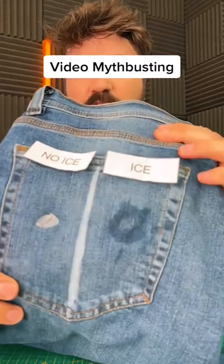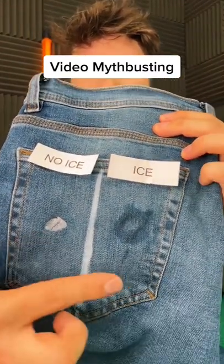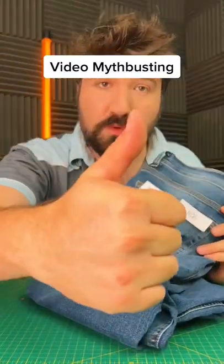Let's see how easy this is to get off now. Damn, that does change quite a lot — it just needs a bit of scrubbing, and I definitely think that's going to come out properly. Let's try the no-ice one — obviously much more difficult. If you look, you can see the ice one versus the no-ice one, and it's much much better. So the original video was true — very cool!